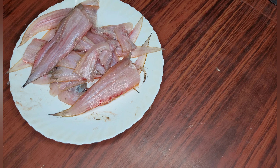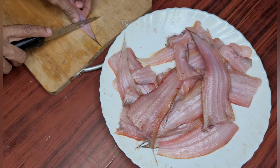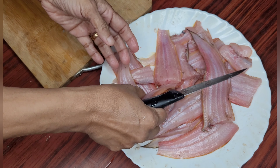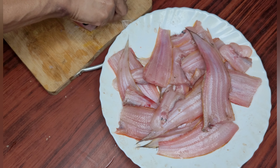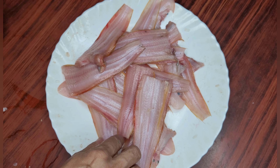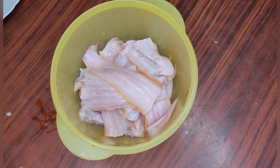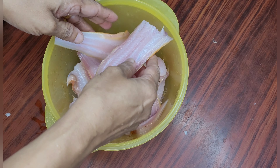See, I've removed the black near the head. Now you have to cut the tail — the tip of the tail. Now I have washed the fish nicely. See, now it's clean.